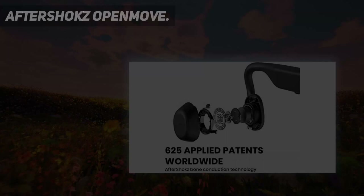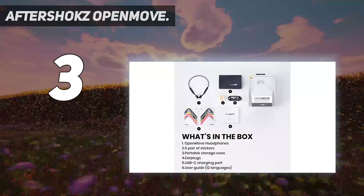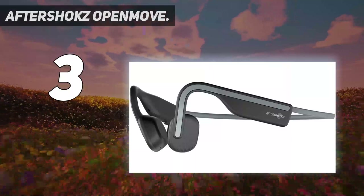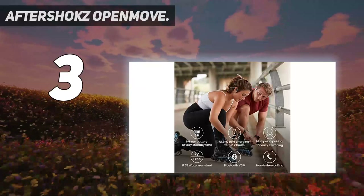At number 3: Aftershokz OpenMove. Shokz's OpenMove bone conduction headphones list for $100 but are currently selling for $80. These replace the older titanium headphones, which are still on sale. The OpenMove headphones have some small design upgrades. I found them comfortable to wear, and while the sound isn't great, it's relatively good for a bone conduction headphone. They're very good for listening to podcasts, audiobooks, and news broadcasts while you run. The open-ear design uses patented bone conduction technology to deliver audio through the cheekbone, keeping you connected and aware of your surroundings.